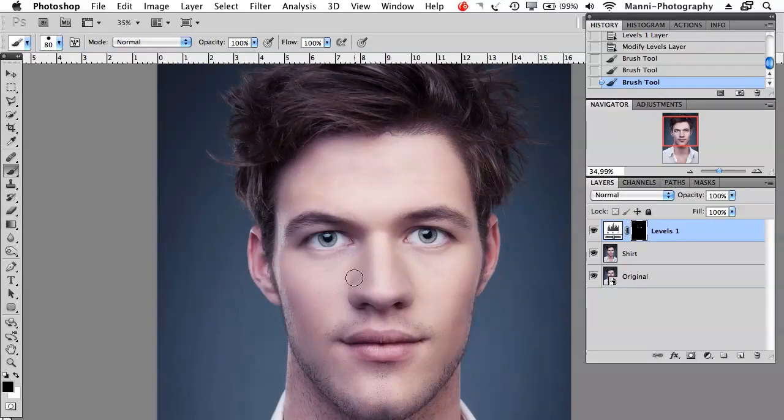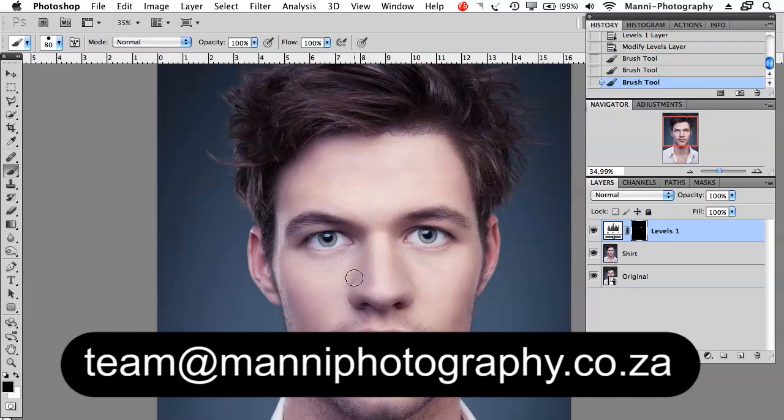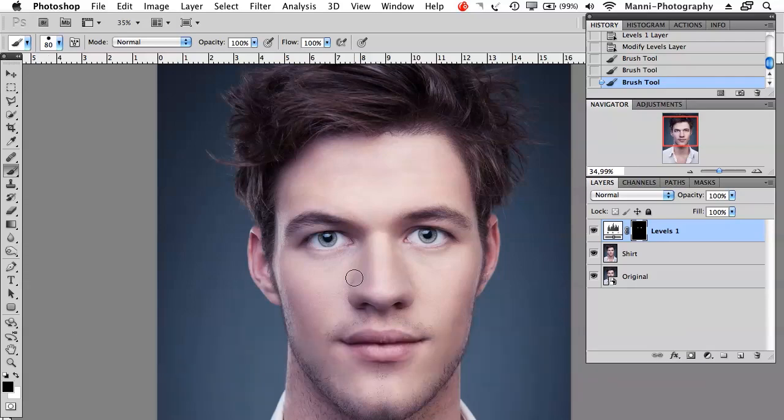That was my quick way of showing you guys how to work with the quick selection mode. I hope this tutorial helped you guys a little bit. If you still have any problems please feel free to write us at team@mannyphotography.co.de — we are glad to help you with your questions. My name is Manny and see you in the next tutorial.